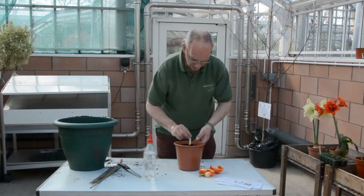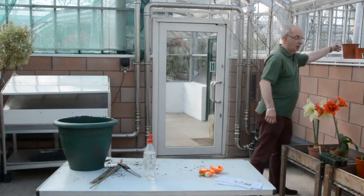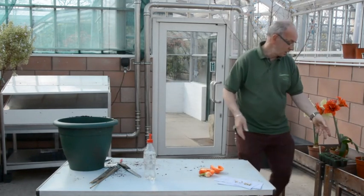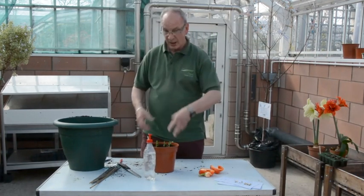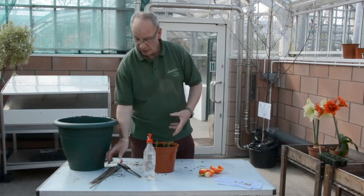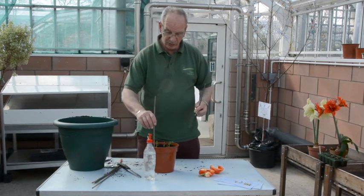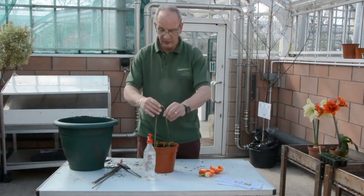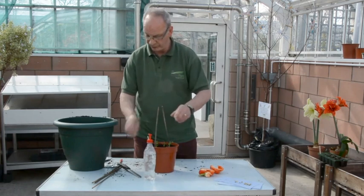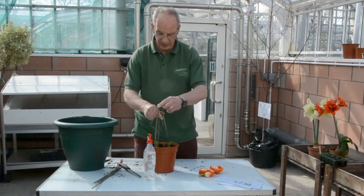Leave them in a nice warm place. Now I'll show you a set of peas that we planted just about a week ago. As the peas begin to grow they will need to be staked up because they grow quite tall. So what we do is create a little pyramid for the peas to grow onto. There you go.